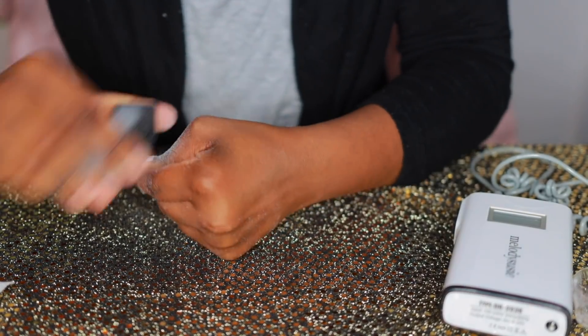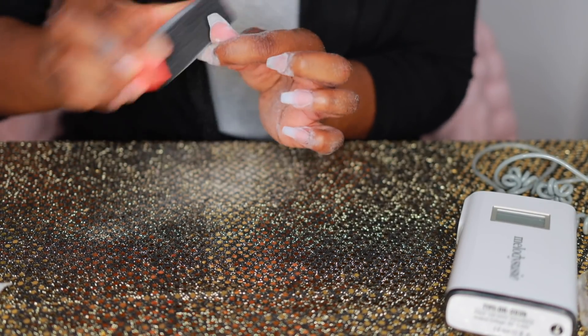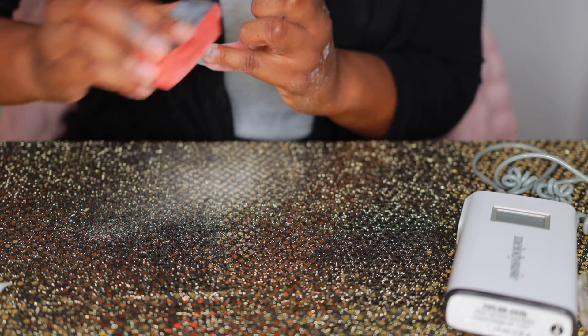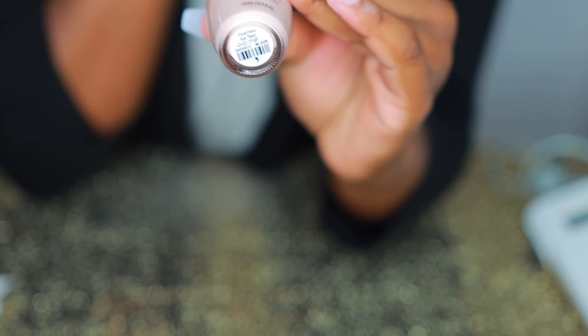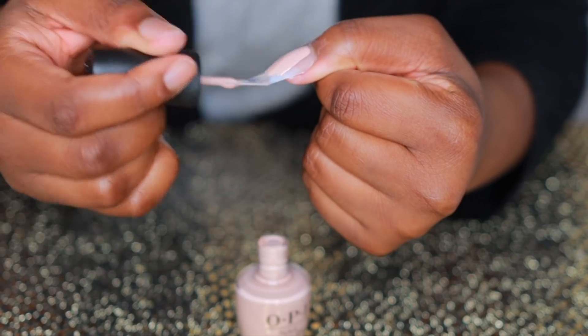We are almost done. Next I'm going to take the buffer and buff the nail so the nail polish goes on flawlessly. I'm polishing my nails using this OPI nail polish in a beige color that I picked up from Sally's Beauty Supply — I'll link the actual shade name in the description box. I'm applying two coats of this nail polish to the nails.